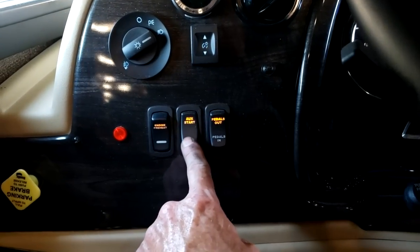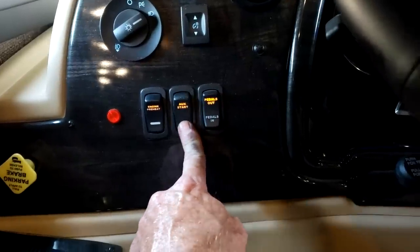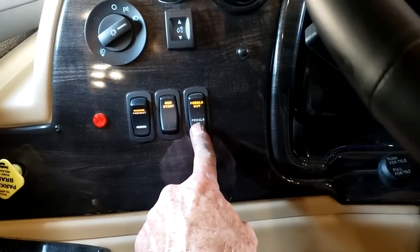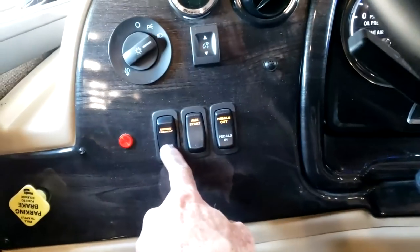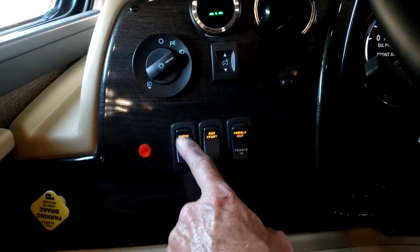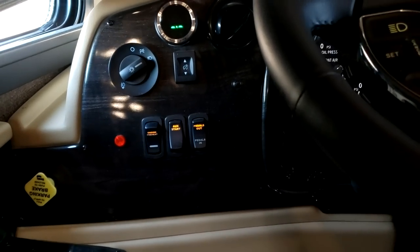If your engine battery is dead, you can start the motorhome with the house batteries — just push and hold that restart button down, start the engine like you normally would, and once it's running you can release it. You have adjustable pedals right there, in and out. Right next to it is your engine preheat — if you're camping somewhere below freezing, that's how you turn your engine preheat on, since diesel engines generally don't start well when it's cold outside.